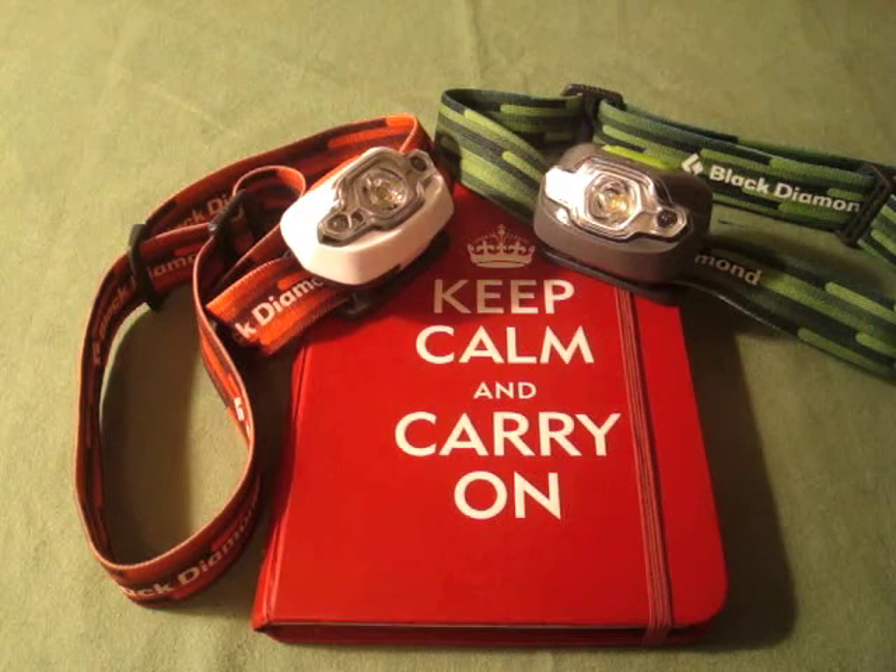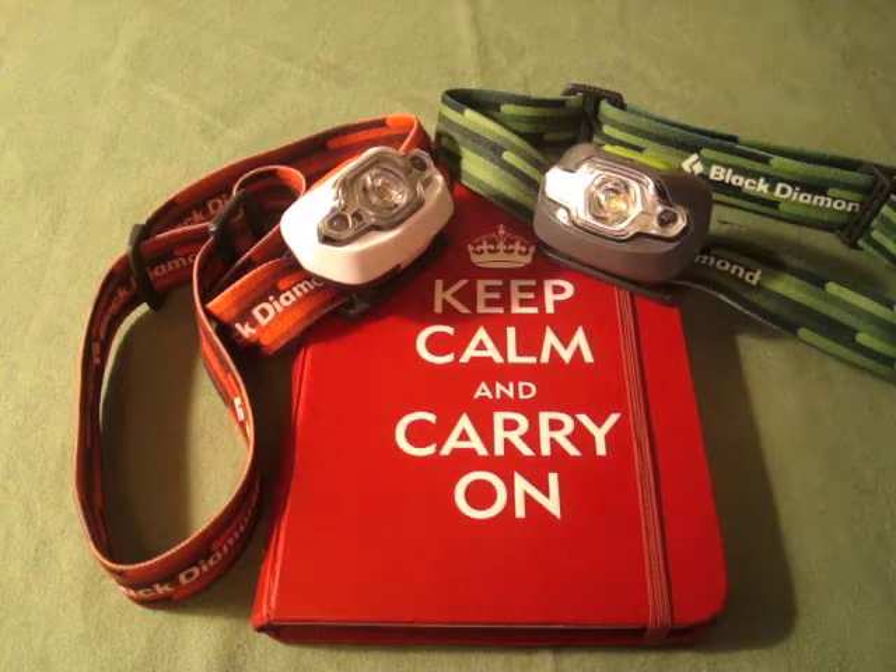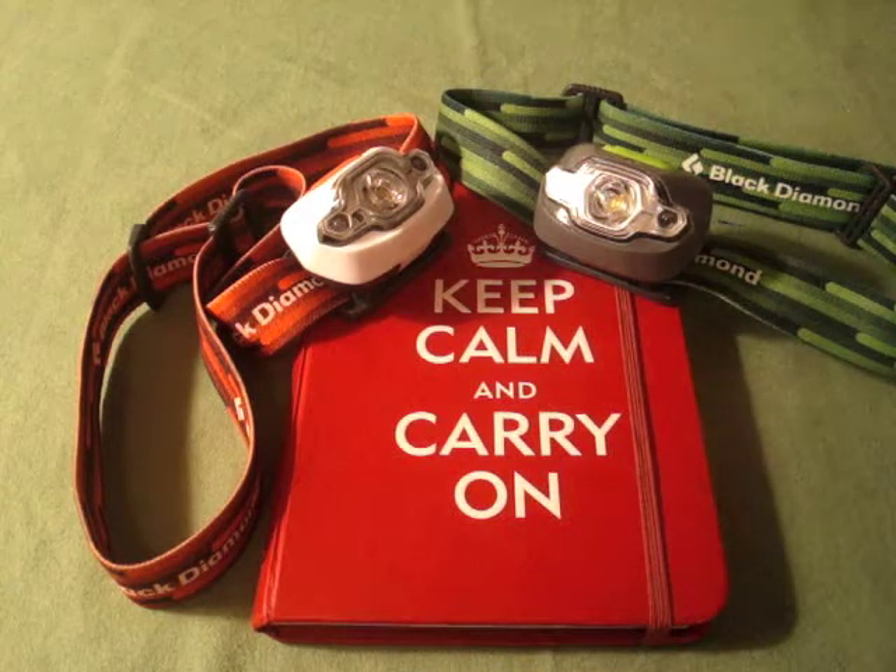Hey YouTube. I thought I would do a quick review of the Black Diamond Cosmo headlamp. I just wanted to share a little about what went into my decision-making process about choosing this particular headlamp over others. This is the one I settled on and by far my favorite.